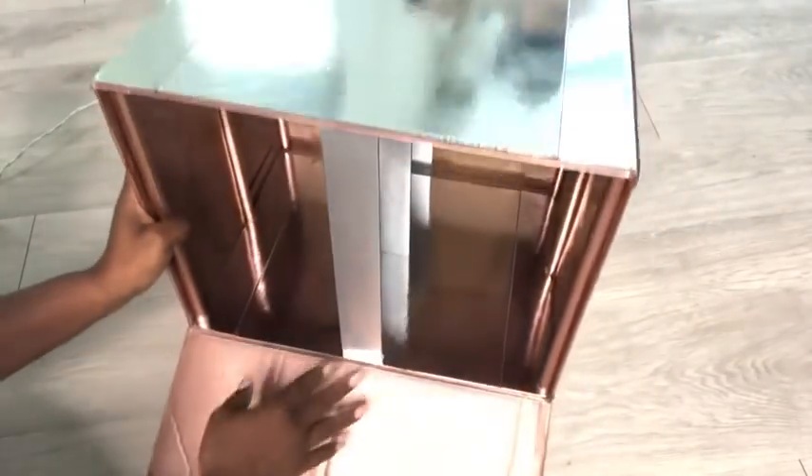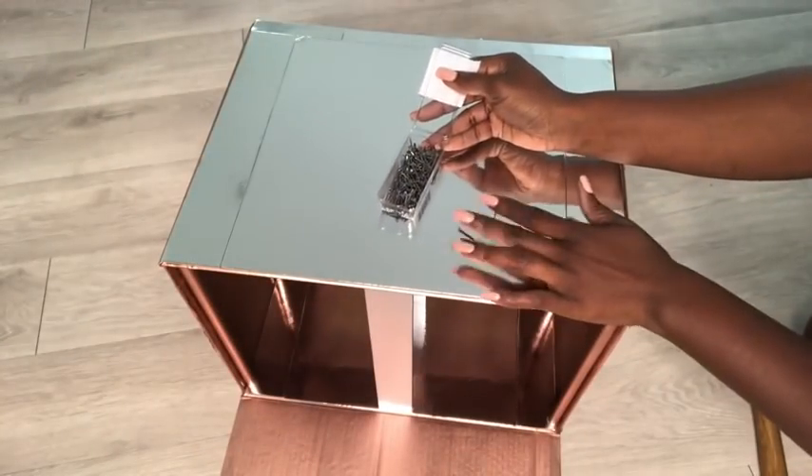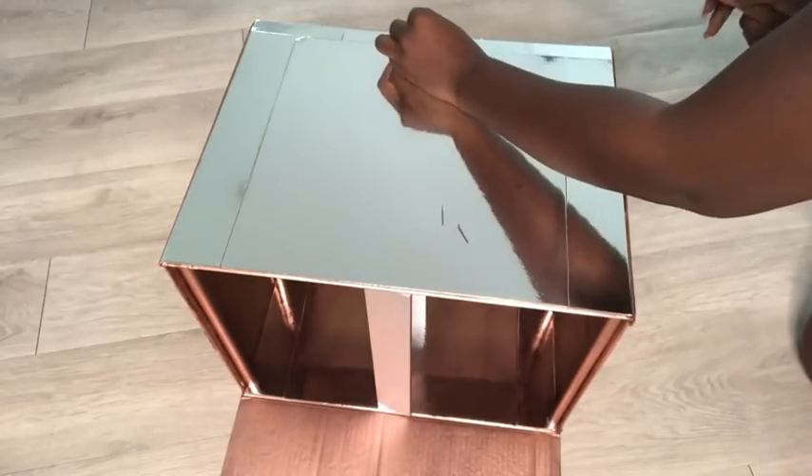The glue is just to keep them in place, so now I'm going to go ahead with nails and a hammer. I'm going to be using these nails at the top and at the bottom.